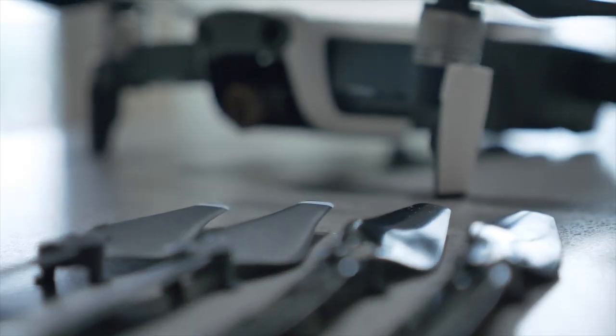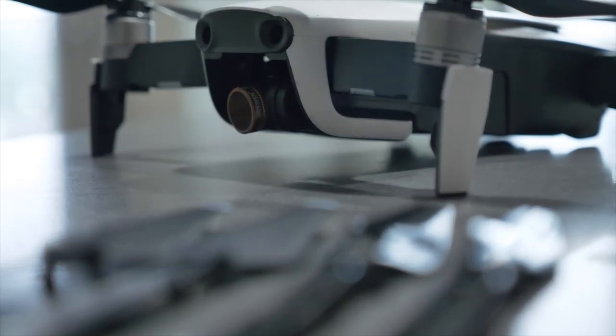What's going on guys? Welcome to the video. Today we are talking about the Master Air Screw replacement props for the DJI Mavic Air.